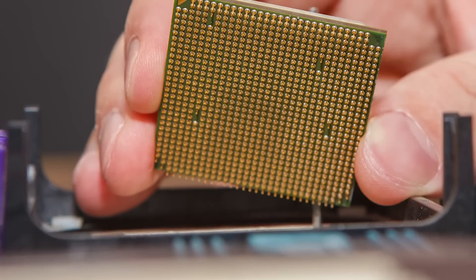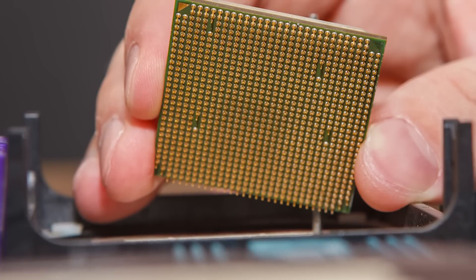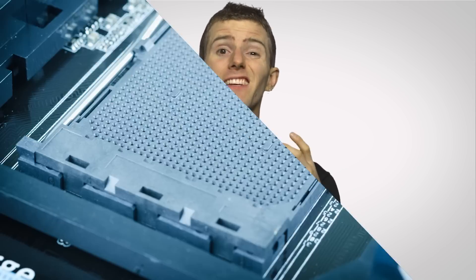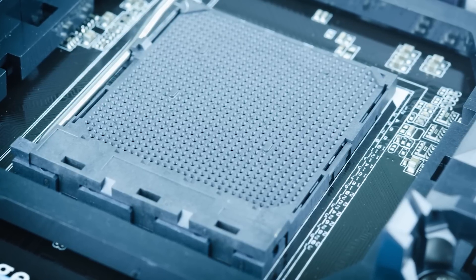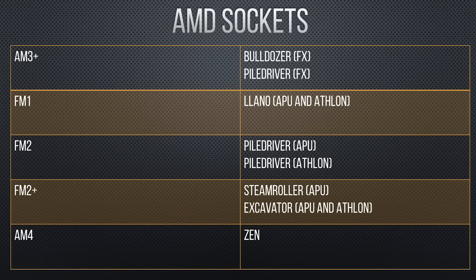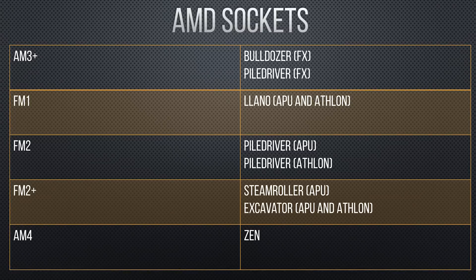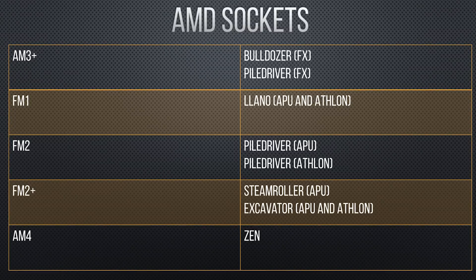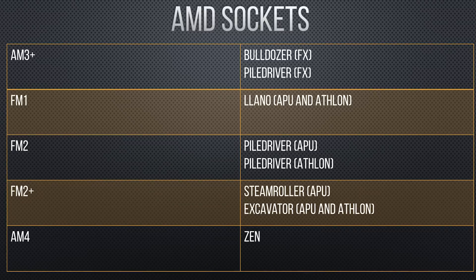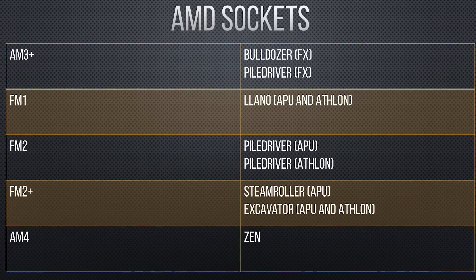Now if you're more of a fan of the red team and you want to buy an AMD CPU — AMD also ditched the cartridge system a long time ago, but stuck with the pins on the bottom of the CPU, at least on their consumer desktop processors. So they're using a system called Pin Grid Array, or PGA. Here the socket itself still has the little holes for inserting the pins of the CPU. Now AMD doesn't use the same naming scheme as Intel, so don't expect to see things like PGA 942 when you buy. Instead you'll see names like FM2 or AM3 Plus for their A-series APUs and their FX CPUs respectively, or AM4 for their upcoming Zen architecture chips.